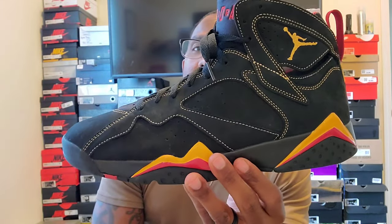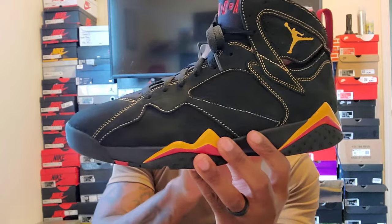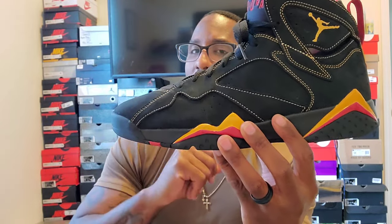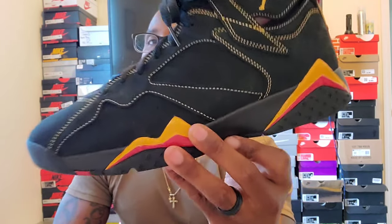Jordan 7 Citrus — let me know what y'all think about these. For me it was a cop. I had these before, I like these shoes. They're a little hard to keep clean but hey, it is what it is. Thank you guys for tuning in.